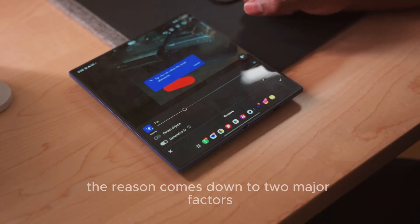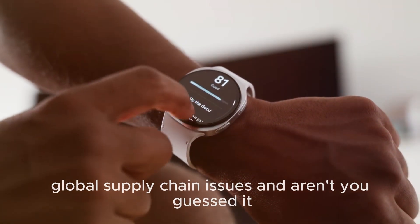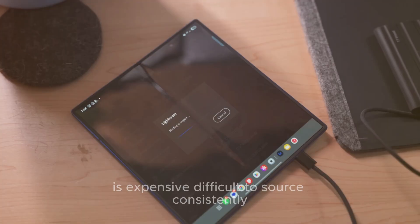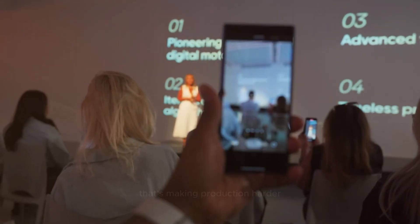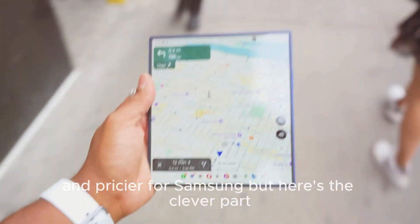The reason comes down to two major factors: global supply chain issues and the return of the S Pen. Titanium is expensive, difficult to source consistently, and most of it comes from China, which is facing trade restrictions with the U.S. That's making production harder and pricier for Samsung.